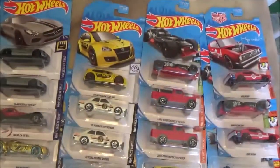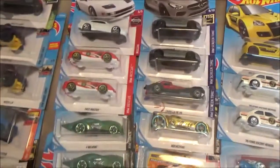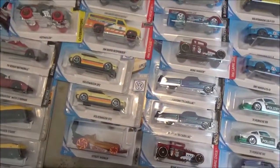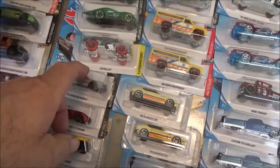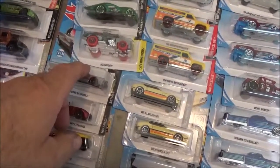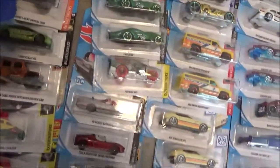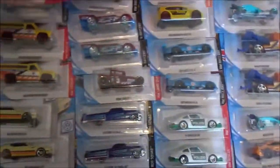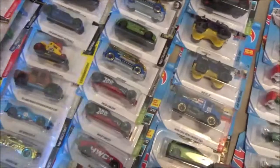I just sold the Repyu Nissan - I sold one of them. Somebody wants this one if they haven't paid for it yet. What was the other one? Oh, the Kombi - there was a blue Kombi in there.